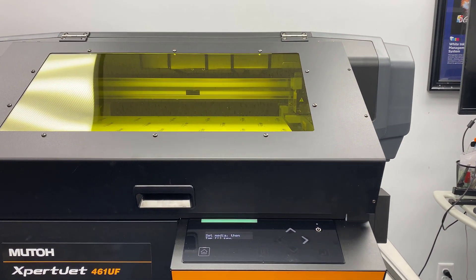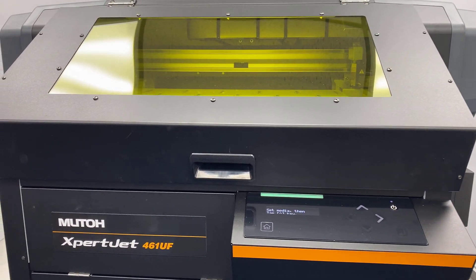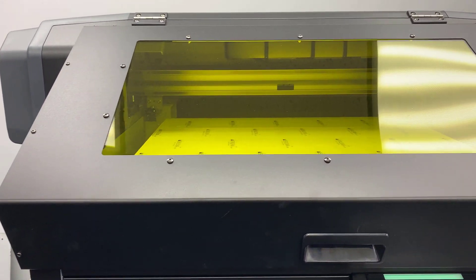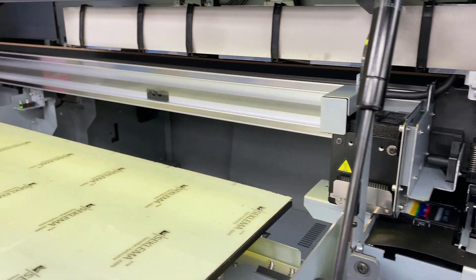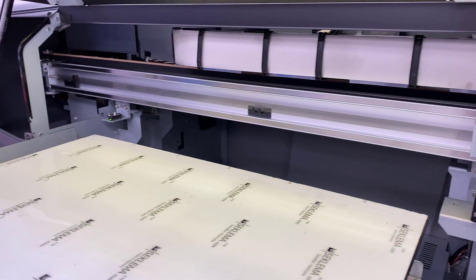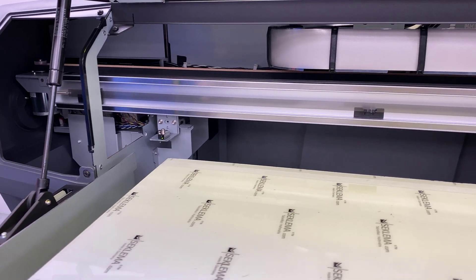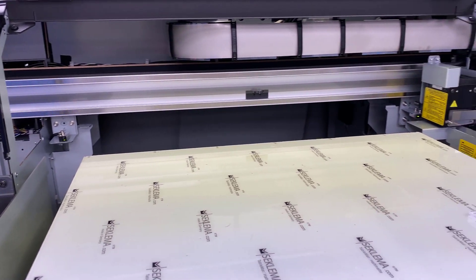I wanted to show it off to you. This is the next generation of our relationship with MUTO — this is a MUTO Expert Jet 461 UF. As you may have noticed, we had the 426 UF, which is a value jet machine, and this is the next generation machine up. Let me show you a little bit of the differences, and we're gonna print something on it and give you an idea what it's all about.